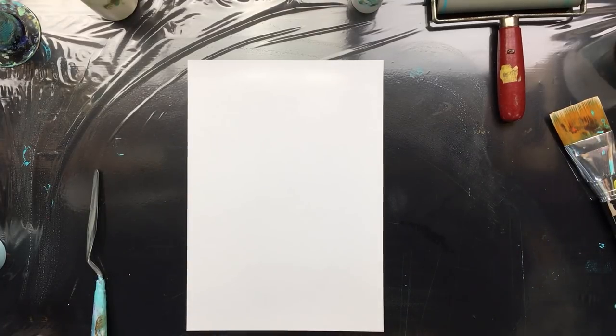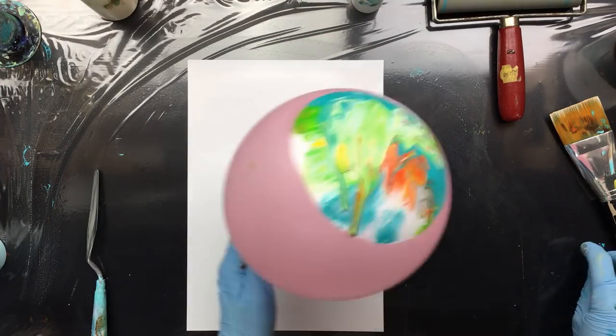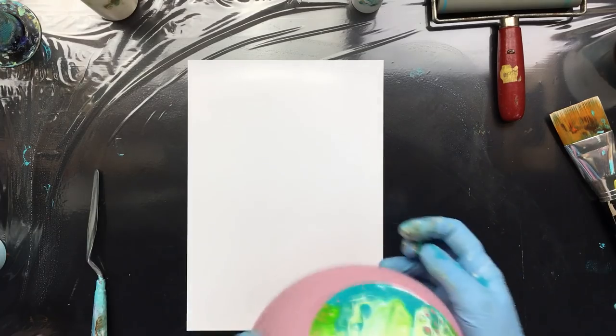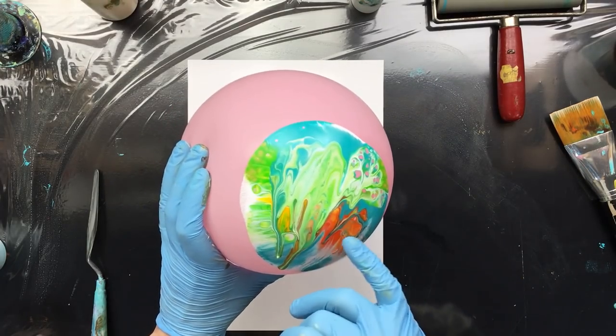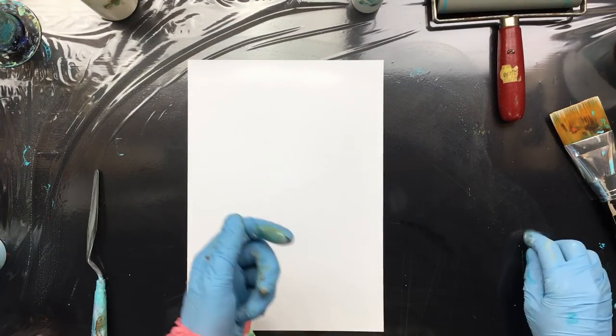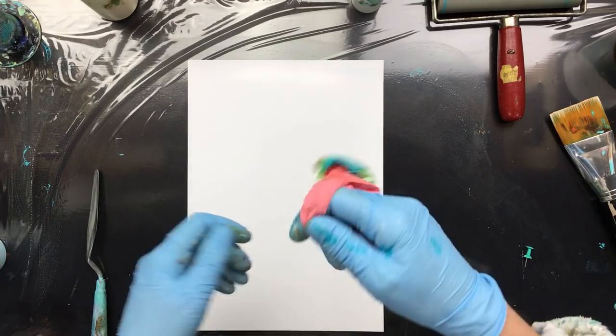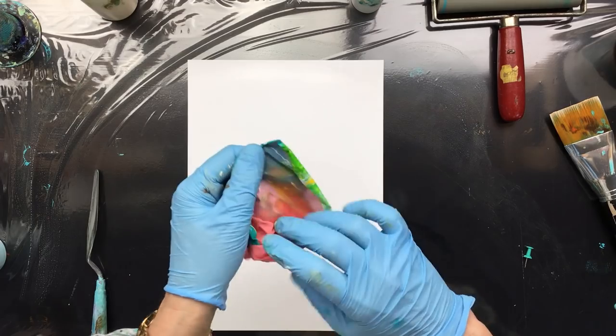Okay, this one I'm going to do only with a balloon. I have a balloon I used a couple of weeks ago — someone asked me what if you let it dry up on the balloon. So this one is dry. I'm going to burst the balloon, and as you can see, this is the balloon on the inside.